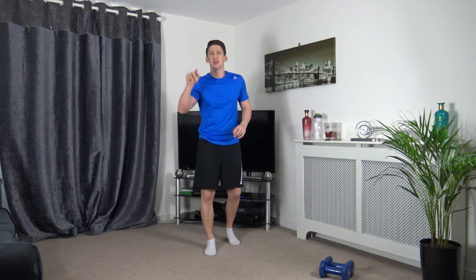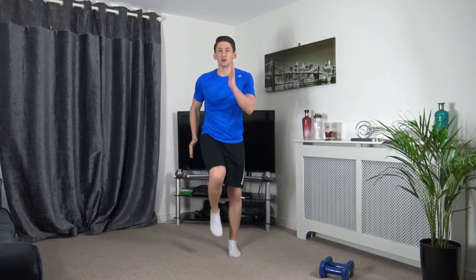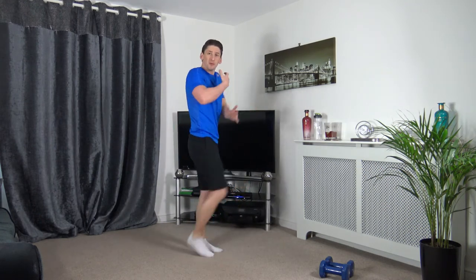Let's start marching on the spot in 3, 2, 1 — get it, go. Good — arms and legs pumping, keep the body upright, head facing forward. Perfect stuff.